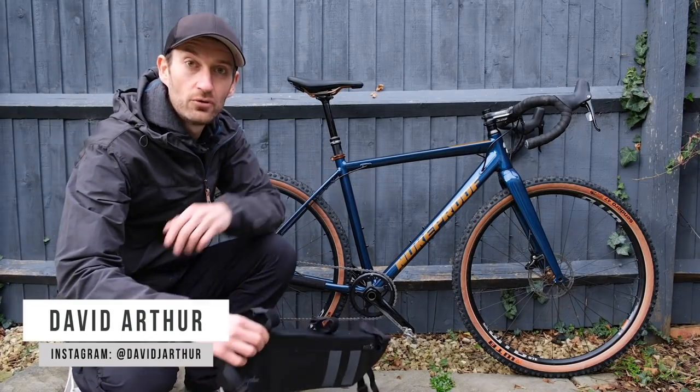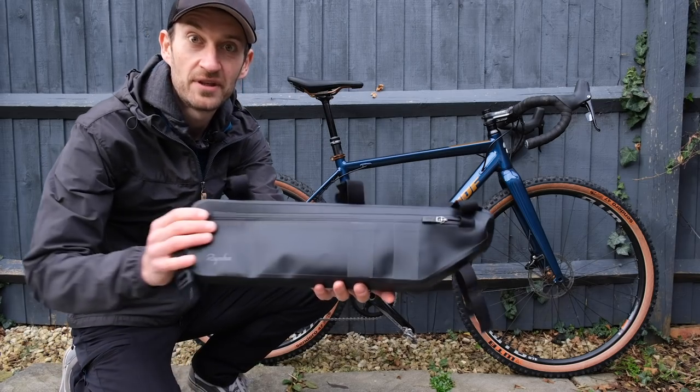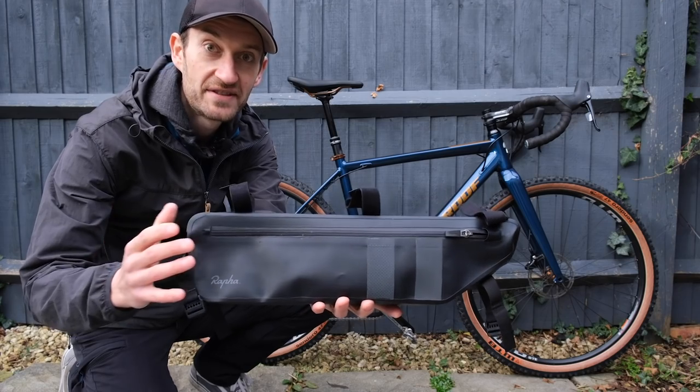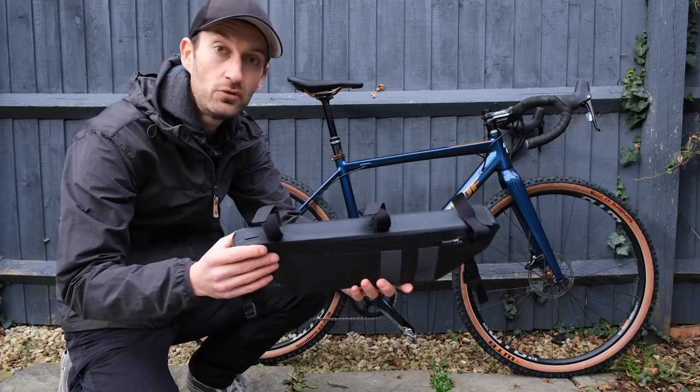Nice bike, isn't it? But what any gravel and adventure bike needs these days is of course a frame pack like this one here. This is a brand new RAFA frame pack just arrived for testing. I can run you through the key features, stick it on the bike and take it for a ride and see how it performs.